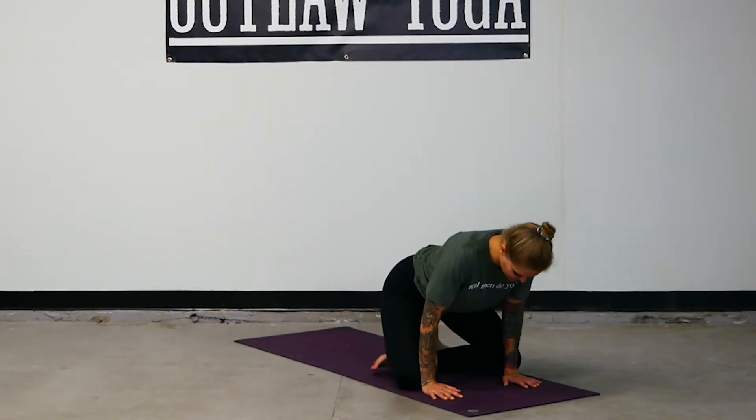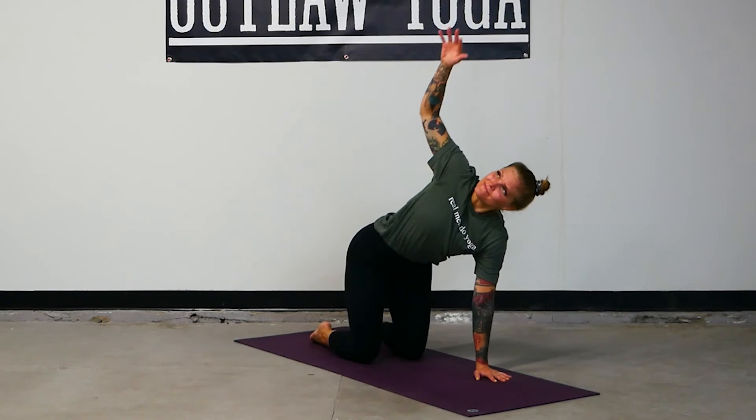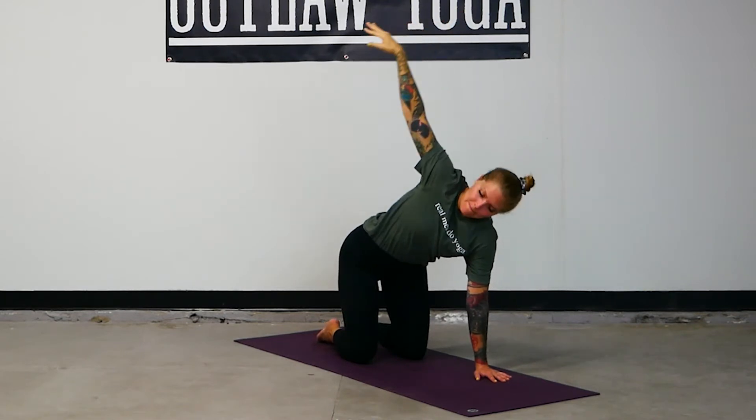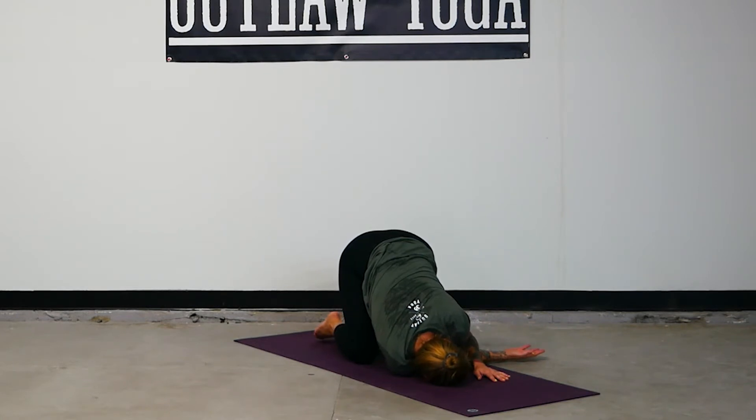Come back through center and place your hands in front of you — table top. Stack the shoulders over the wrists, the hips over the knees. Inhale, reach your right arm straight up to the ceiling. Roll the wrist one way and then the other. Thread the needle: bring the right hand between the left hand and the left knee, rest the right temple and ear on the ground. There are variations — you can let the left hand be passive, press it into the ground, reach it straight out for a big armpit opening, or take a half-bind. Listen to what feels right to you today.